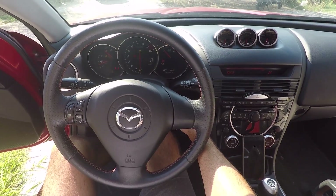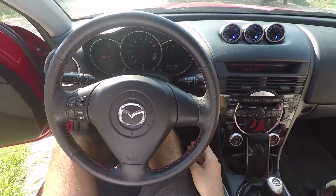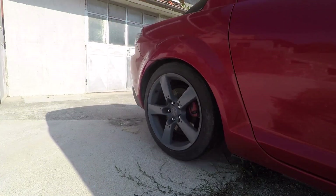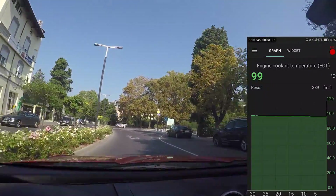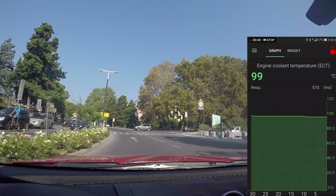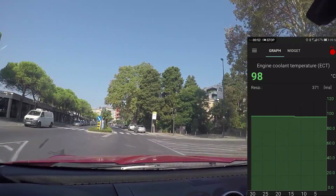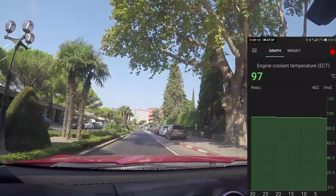Time to start it up and go for a ride. Currently the outside temperature is 32 degrees Celsius, and after a while the coolant temperature has already risen to 99 degrees Celsius. Given the outside temperatures and slow city driving speed, this was to be expected.